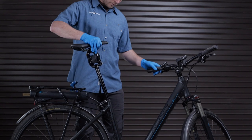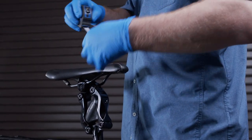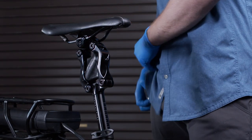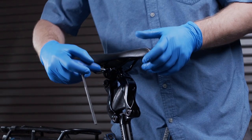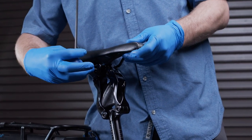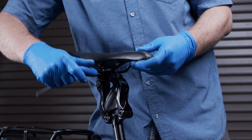Be mindful of the minimum seat post insertion height as depicted on the Thudbuster. Install your Thudbuster into your frame's seat tube. Measure your desired height and adjust as needed. With the Thudbuster installed on your bike, make your final adjustments to the orientation of your saddle and post height for a comfortable riding position.